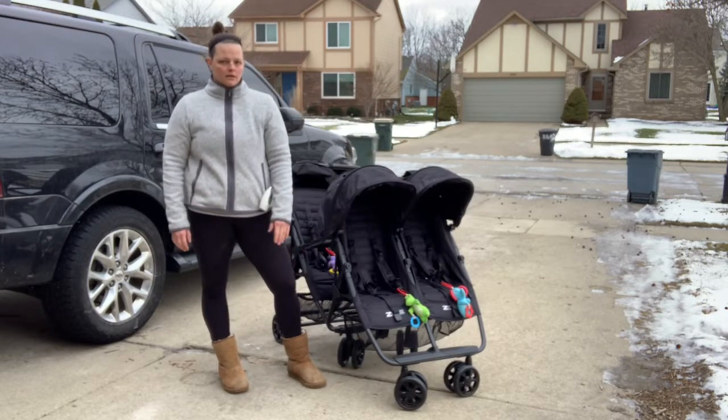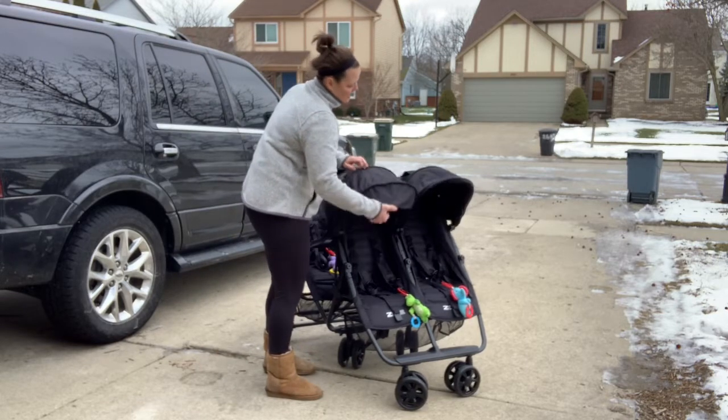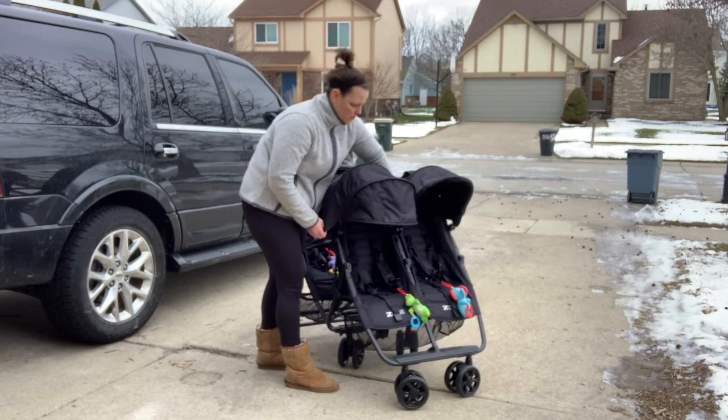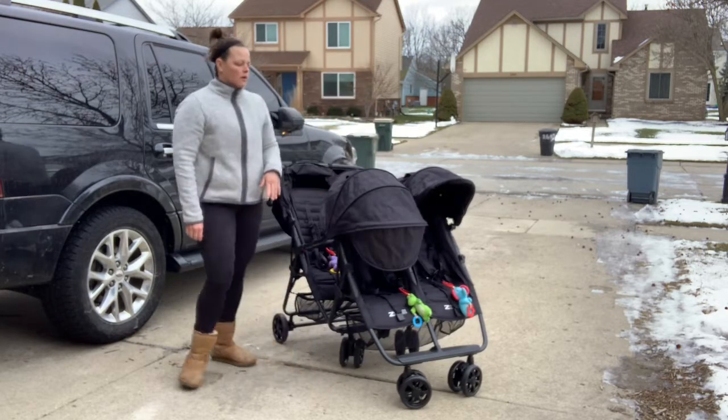This is the normal standard height — or length, whatever you want to say. And then again, it unfolds — it has one, two, three panels, and then also two folds to the four-panel. And it goes all the way forward.